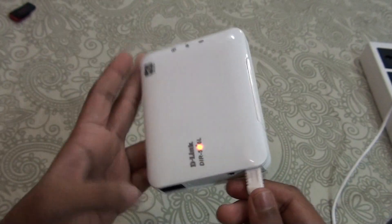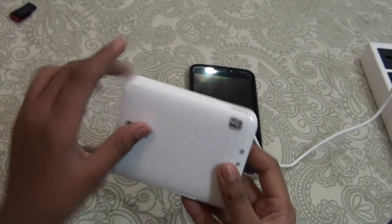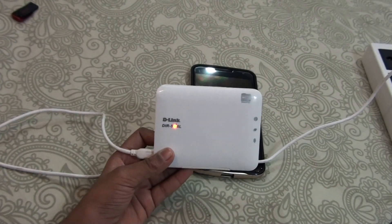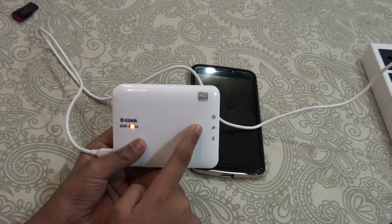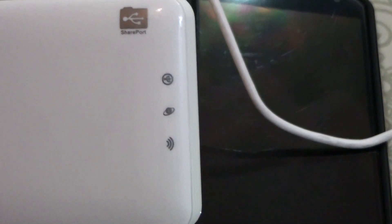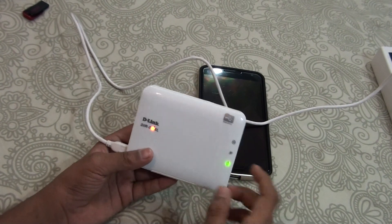You can use this without charging too because it has a built-in battery. But you need to charge the battery up first, and after charging the battery you can use it anywhere you want without the charging cable. When you put it on charging, as you can see that orange light is on — that means it's charging. After turning this on, these LEDs are turning on: the first one is the USB one, the second one is the internet one, and the third one is the wireless.